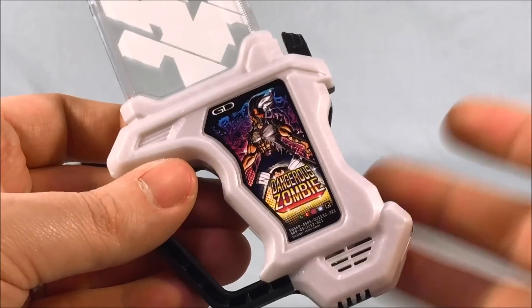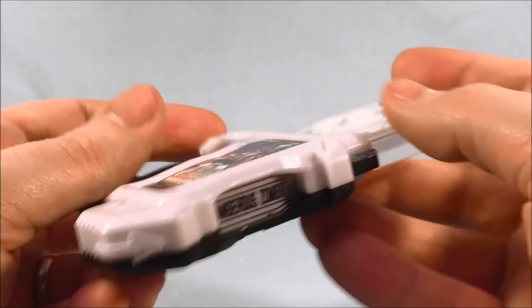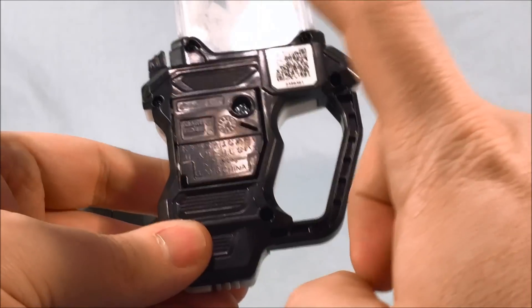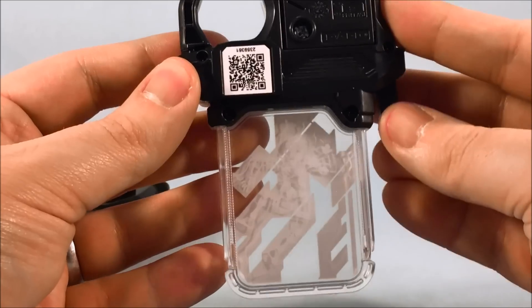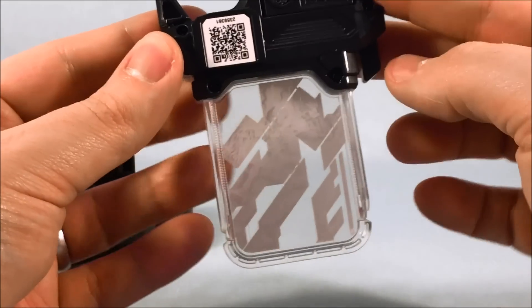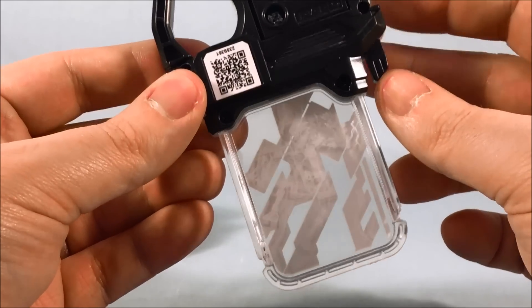And then of course we have the Dangerous Zombie Gashat. It's a very cool, not super bright white, but kind of like a pearl white color, which is pretty nice. I like the sticker here on the front. Very cool. On the side here you can see it says "Dangerous Zombie." On the back you get the QR code for the Gomba Rising game. Batteries are included — you just pull the tab out. You can see the light-up part, and it says "Dangerous Zombie."